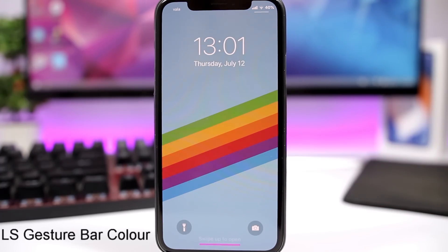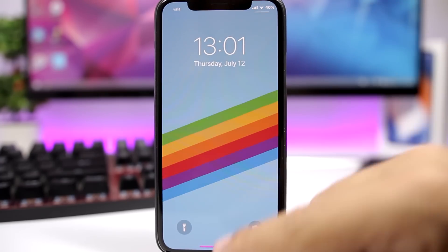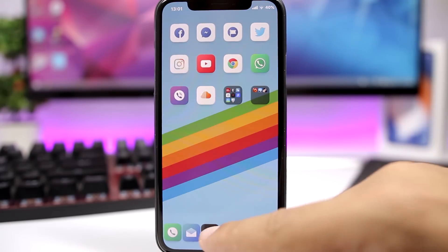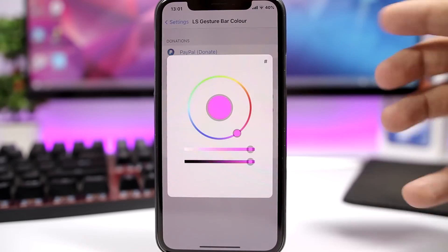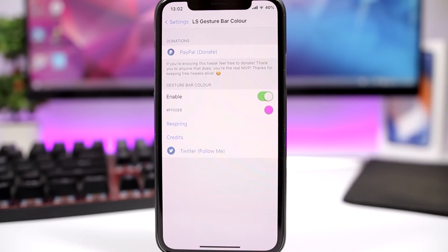LS Gesture Bar Color allows you to customize the bar that says 'swipe up' on the lock screen of your iPhone X device. You can colorize that to any color you want — simply go to the settings, enable it, pick any color you like, and respring your device for the changes to take effect.